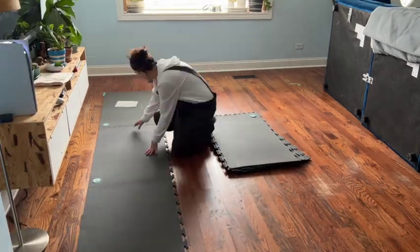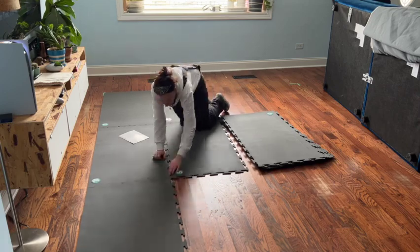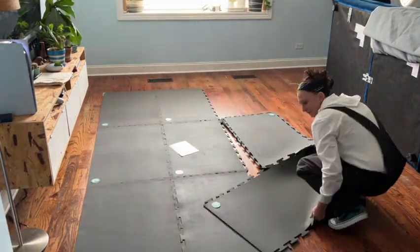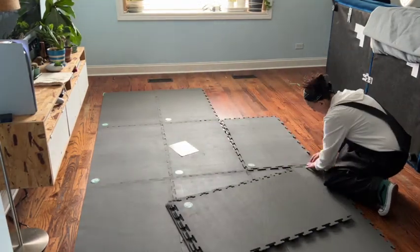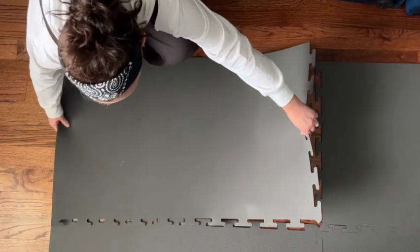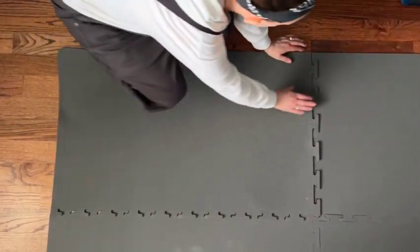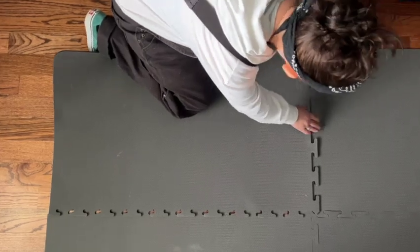So effortless to put this together. Just follow the numbered layout on the instructions and connect the edges together. Assembling the rug pad takes no time at all — barely 10 minutes for an 8x10 like ours.